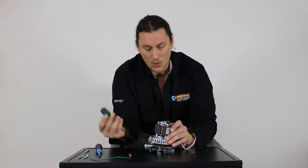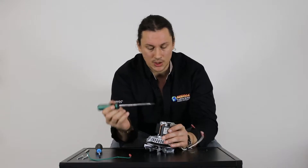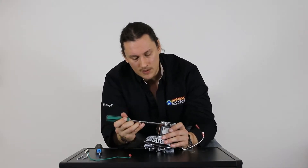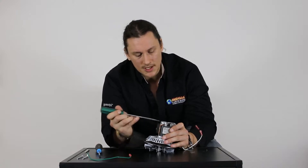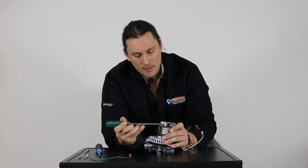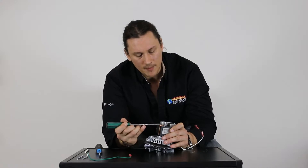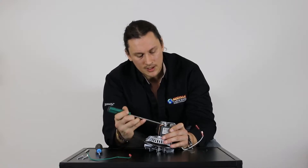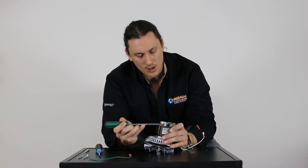First we need to pull off the cap that's covering the bearing and the armature. I'm going to use this flathead screwdriver and apply very little force, moving from the left side to the right side, back and forth like this, just gently raising up that cap. Again, very little force here — you'll have to go back and forth a few times and you'll slowly see the cap start to raise up.